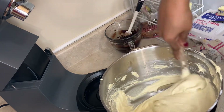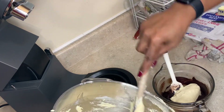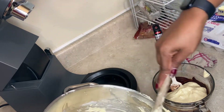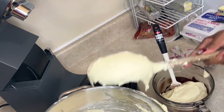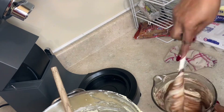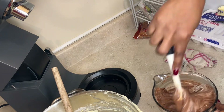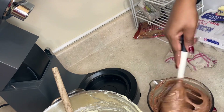Scoop anywhere between a third and a half of the batter. If you really want it extra chocolatey, mix in more like half of your batter. Some people just want a little streak going through their marble cake, so then you would use like a quarter of your mixture. You can make this cake using just the Hershey's cocoa powder, but I like my cake to be nice and rich and chocolatey, which is why I also add the chocolate chips.